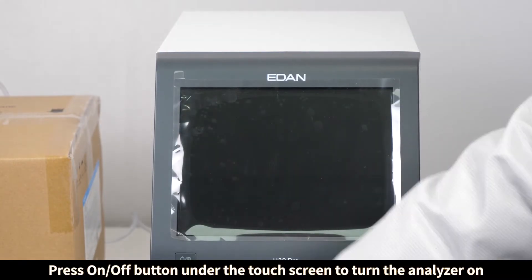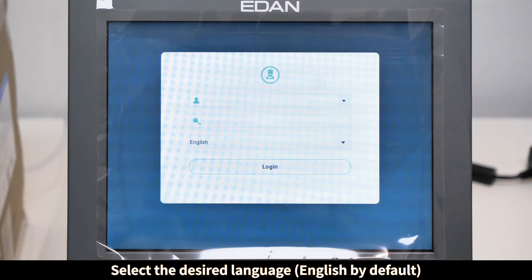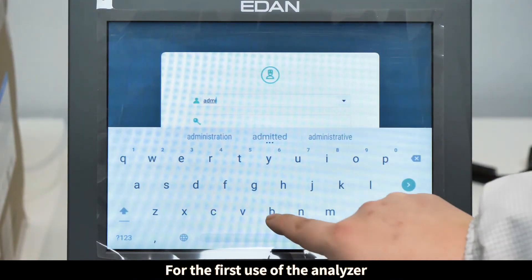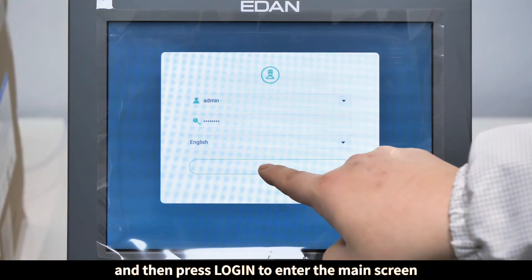Press the on/off button under the touch screen to turn the analyzer on. The system will go into the login screen. Select the desired language. For the first use of the analyzer, enter the user ID 'admin' and password 'admin123', then press Login to enter the main screen.